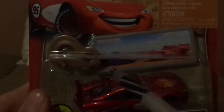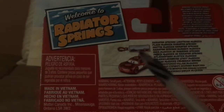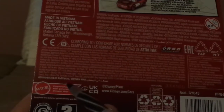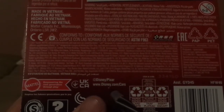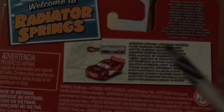Here we have the keychain, which has Lightning and Sally, a scene from the first Cars movie. On the back, we've got Welcome to Radiator Springs and Radiator Springs Lightning McQueen, the keychain, the Mattel logo, Disney slash Pixar, www.disney.com slash cars, the RSN logo which says RSN Racing Sports Network, Radiator Springs Lightning McQueen, Flash McQueen, Radiator Springs, and so forth.